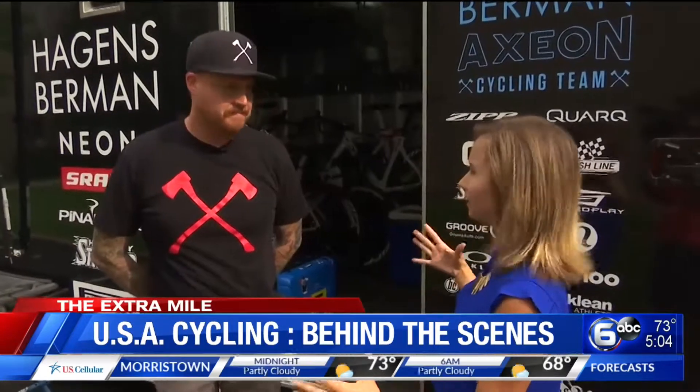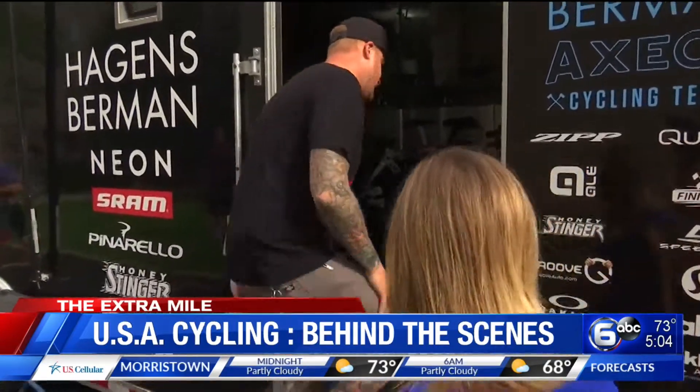Hey guys, I'm with my buddy Trey here. We're outside the Huggins Berman Action Truck. We're going to take a look inside and kind of see what a cycling truck entails, all the details. So I'm going to follow you — you lead the way. Step right up.